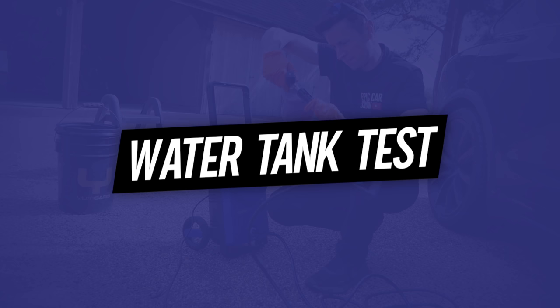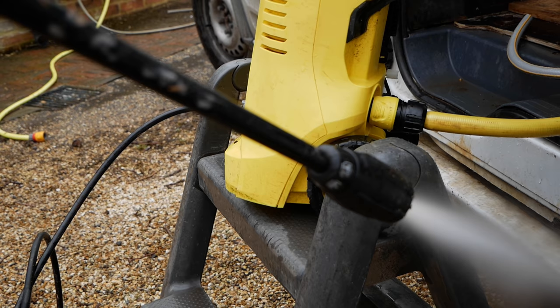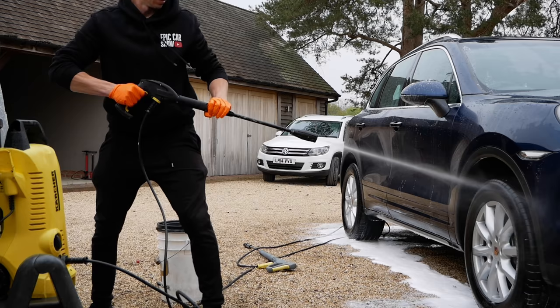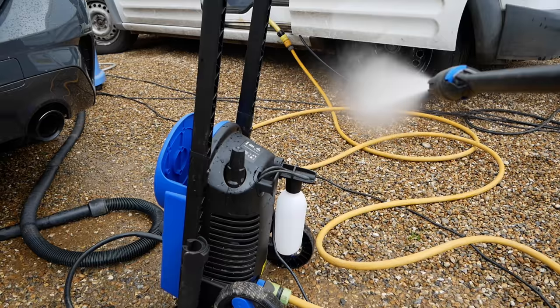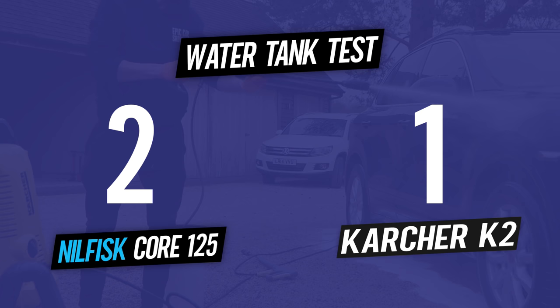For round two, we're seeing which machines work when connected to a water tank. In my test both machines managed to draw water from the tank in my van. Make sure the pressure washer is lower than the tank itself so gravity forces the water down into the pressure washer for best results. Both machines earn a point, taking the score to 2-1.